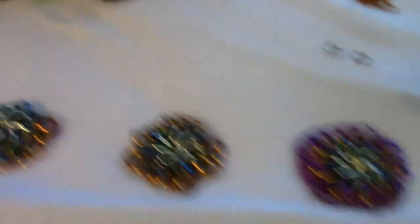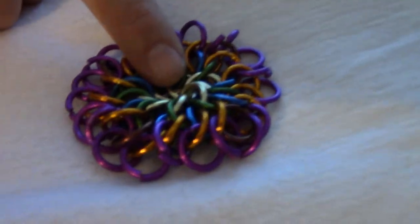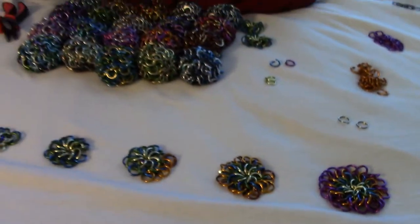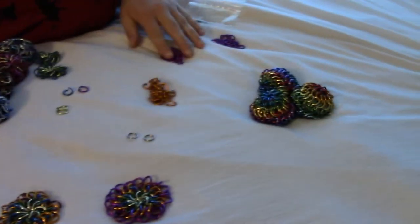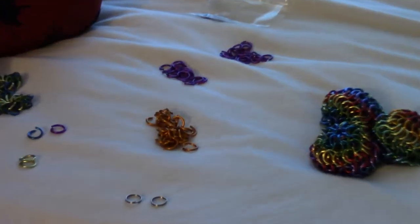These are the stages, all of these stages. And you're going to end up making two of these and putting them together. And we're going to start with loose rings like this. I've separated them out into piles, which I will explain.